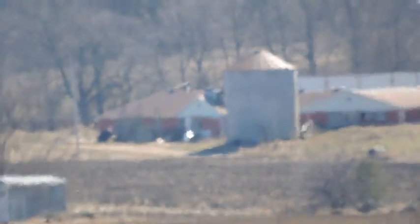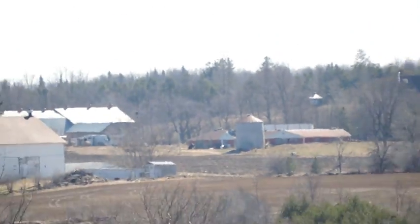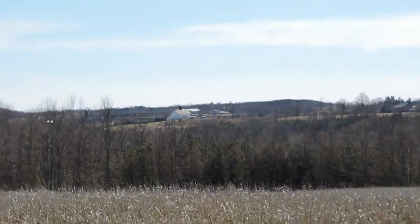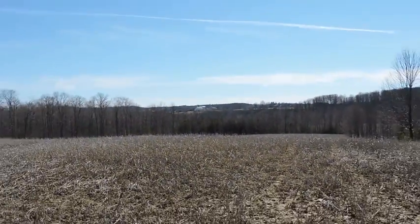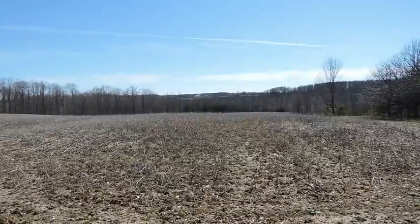We're just going to back off from here — there's the farm, basically the same shot you've seen with the P520. Now I'm going to zoom back in, and that'll give you an idea of the zoom. It's amazing.